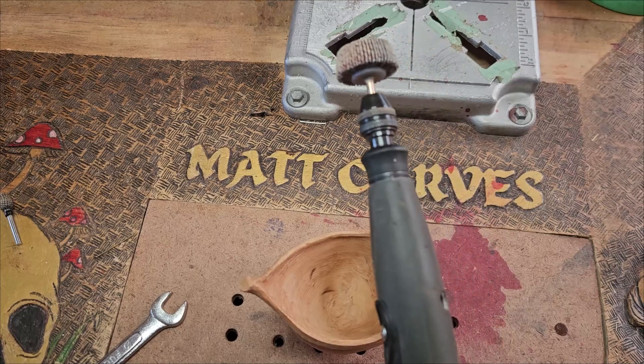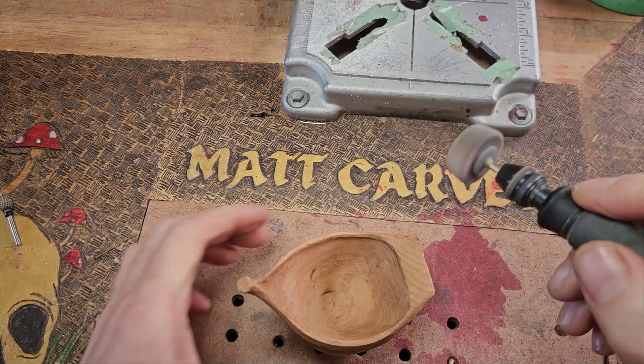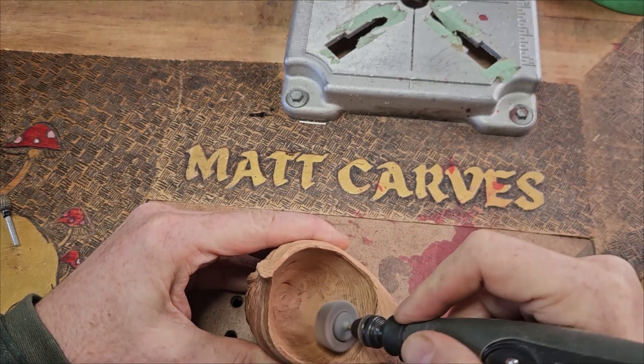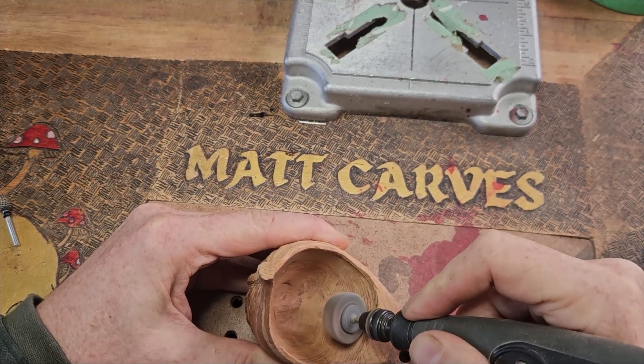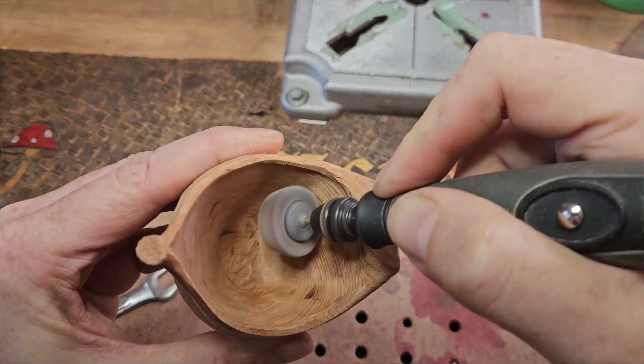Let's have a look at an example. I'm using a flap sander here — it's got a large diameter. I'm carving at full speed and it's going to burn the wood. Listen to the RPMs on this, it's going to be noisy, so be aware of that.